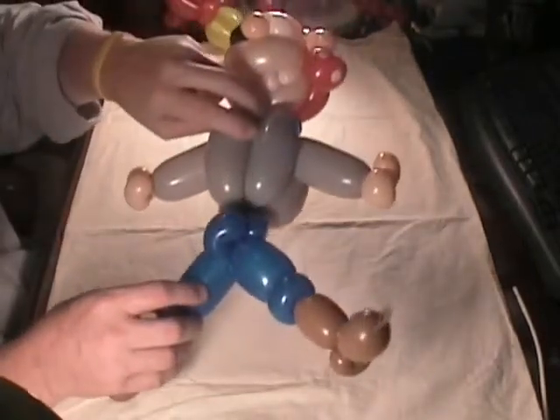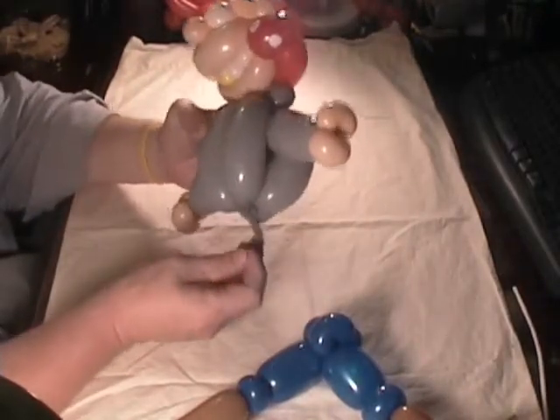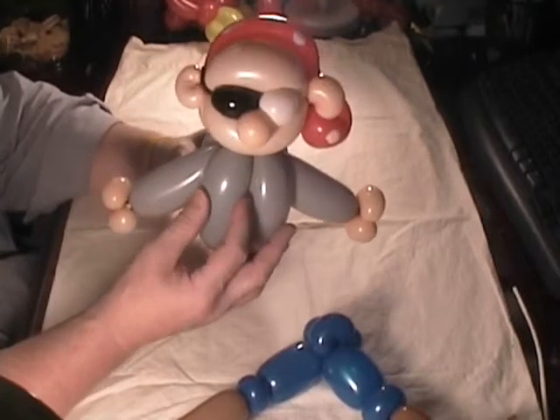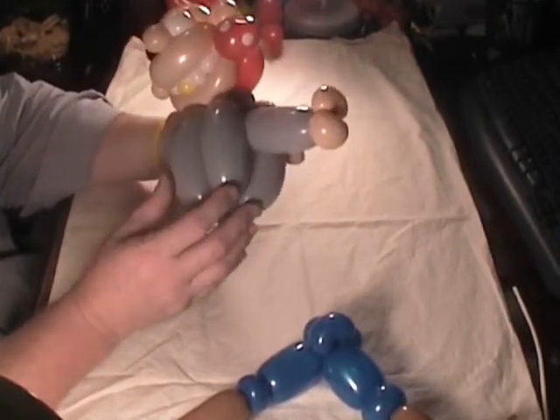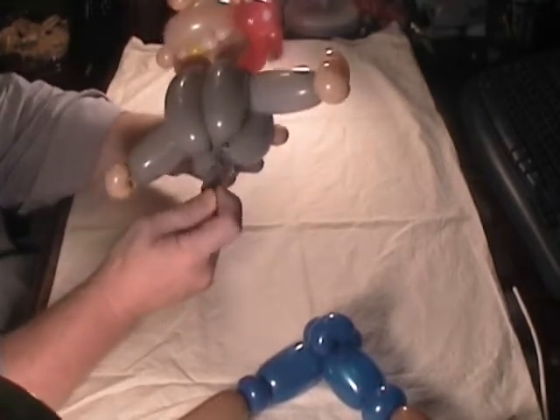He wanted to know how to connect the two in the best way. What I would do to connect these is — the body is four balloons, or four bubbles — I just did a bird body roll through so that I had something to connect to on the top and then something to connect to on the bottom.